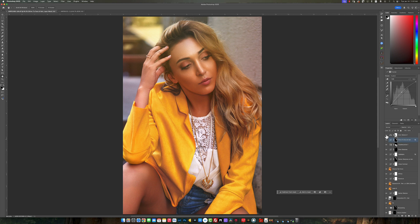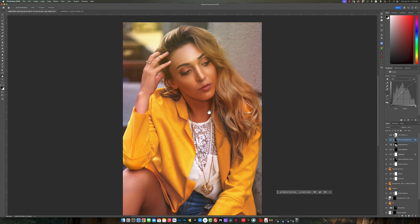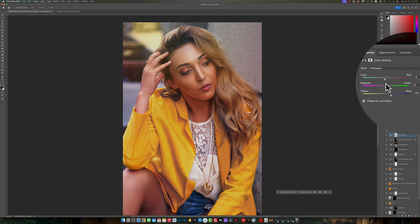Finally, I did a color balance on the image. If you look at the image, there's a slight hint of green in the mid-tones and shadows, so I wanted to cool those down. In the color balance, for the mid-tones I added some blue and a little bit of cyan. In the shadows, I added some blues and increased the cyan again. Then in the highlights, I went more into the yellows just to complement that a little bit.